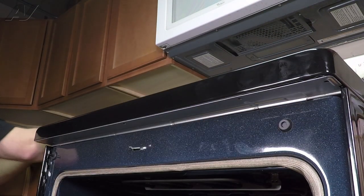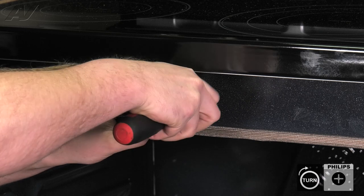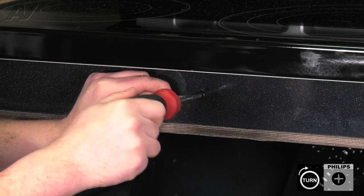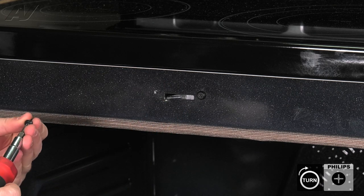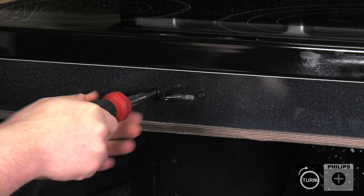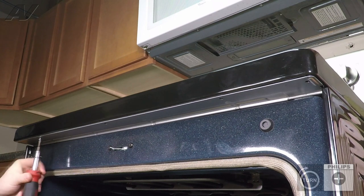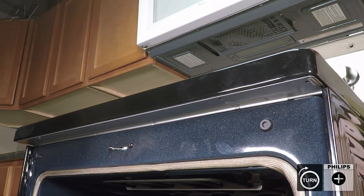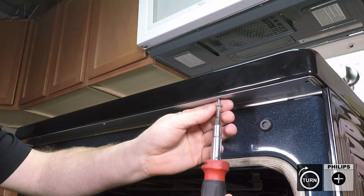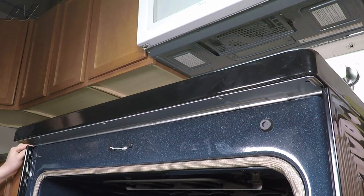Slide back down your cooktop. Replace the two screws on the front to secure the front portion of your mechanism. Next, replace the three screws that held in your cooktop. Now we can reinstall our door.